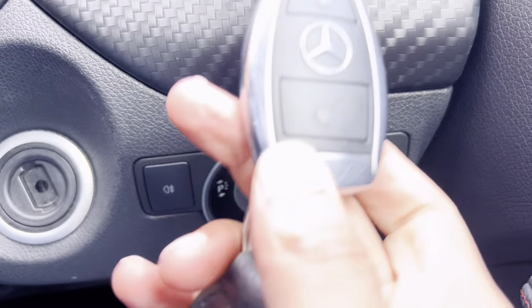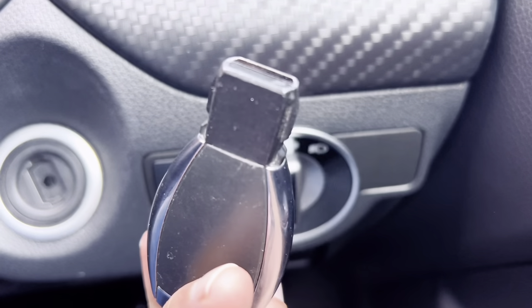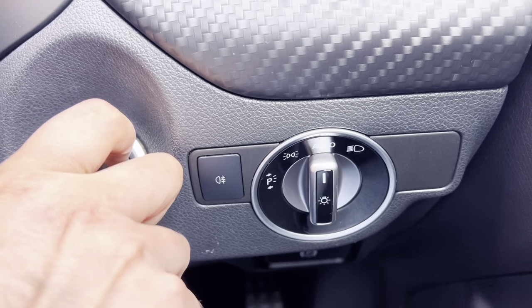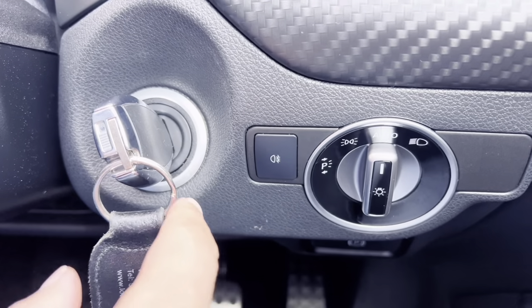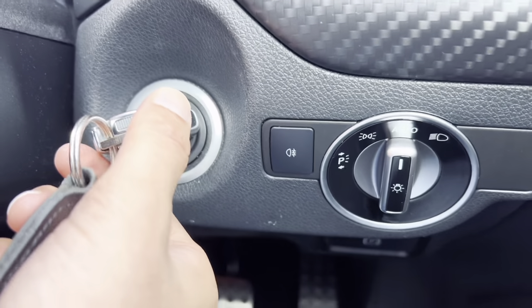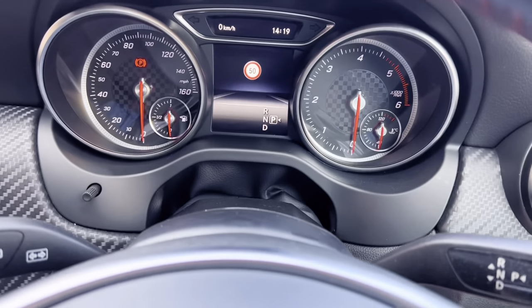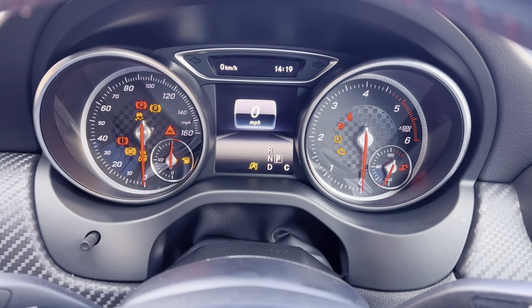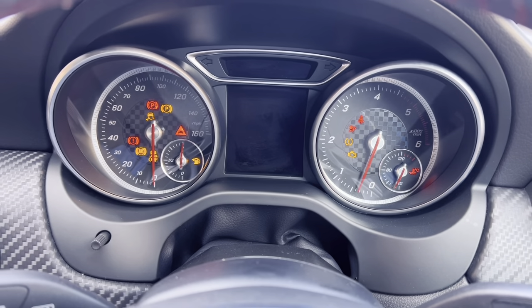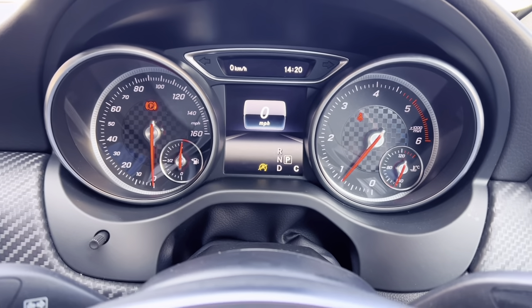Now to start the car, all you do is use the key. This car doesn't have keyless start so I can't push a button — all I'll do is twist. That's one position, twist again — that's two. Once you've given it a moment, then start the car by twisting all the way around.